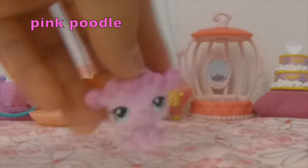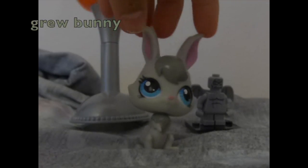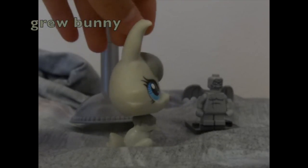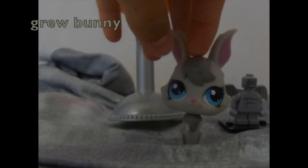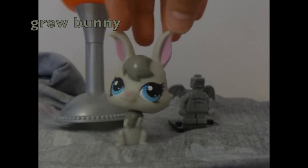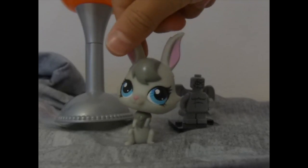For gray, I chose this gray bunny with the blue eyes, pink nose, and pink ears. It was kind of really hard to pick because I have a whole bunch of gray pet shops, but I picked this bunny because it looked super great.